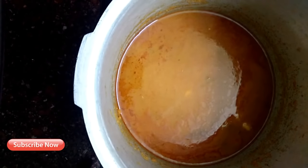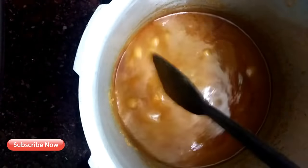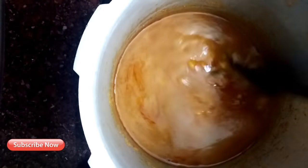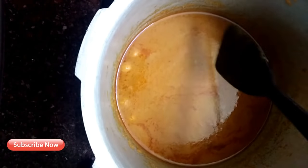Now we have to open it. We have to open it with pressure. Then we have to open it in a bowl and cut it in the bowl.